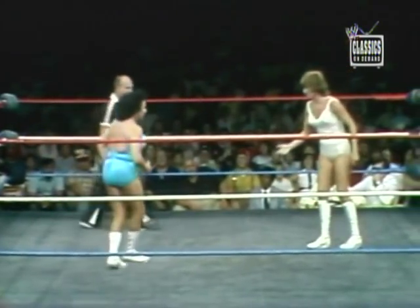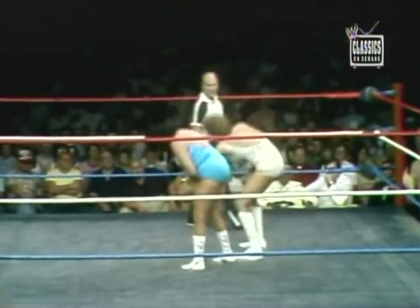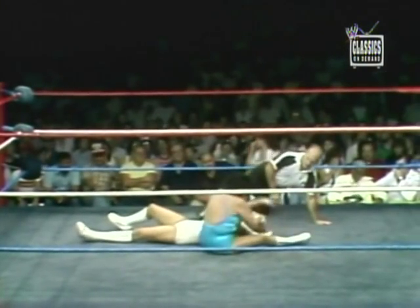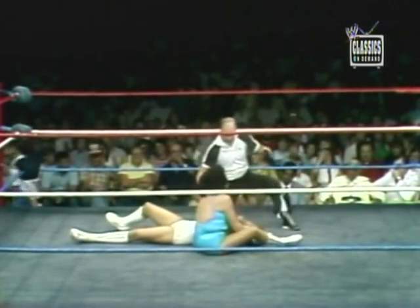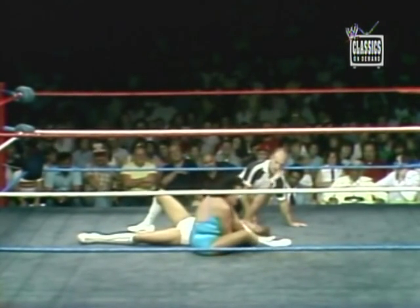Miss Moolah would like to shake hands and start all over again, perhaps. Locking up now with Sherry Martell. Takes her over — nice takedown. Moolah with a short-arm scissor.